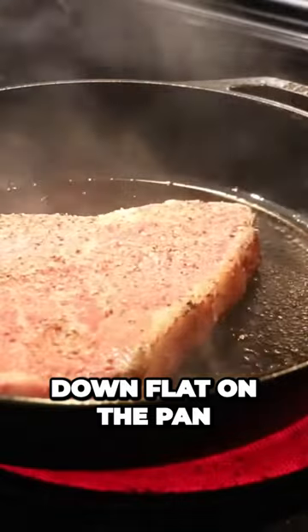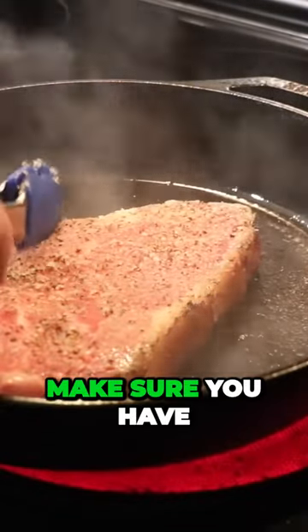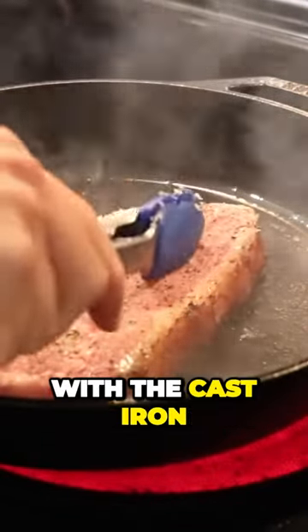This is what it should look like — nice golden brown. Then lay it down flat on the pan and make sure you have good contact with the cast iron.